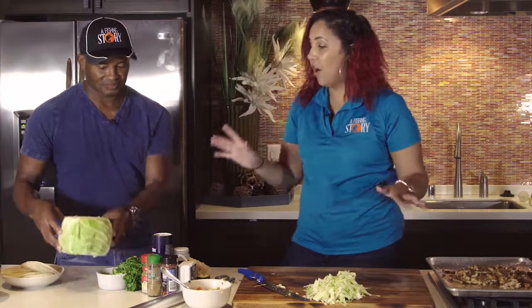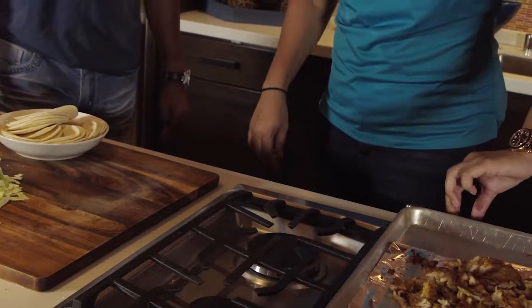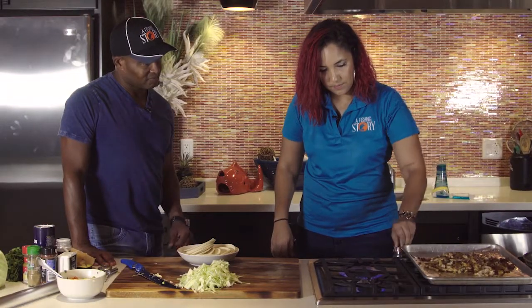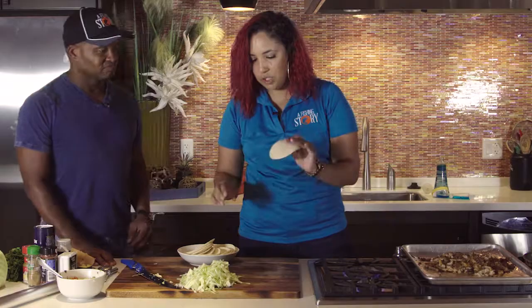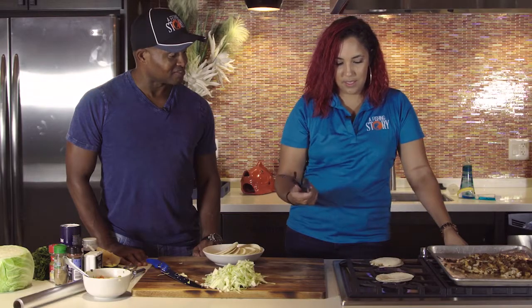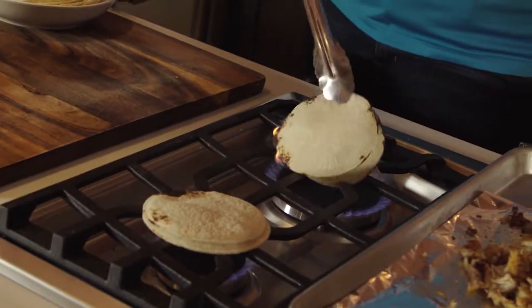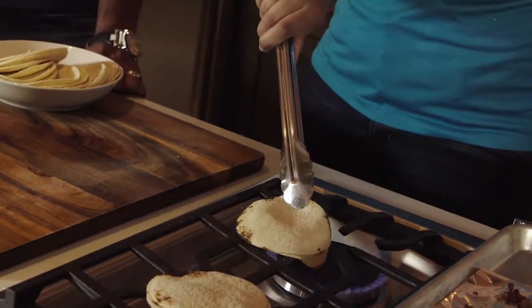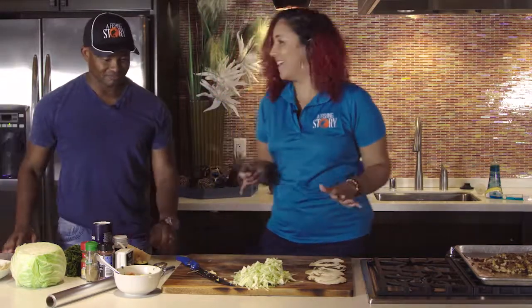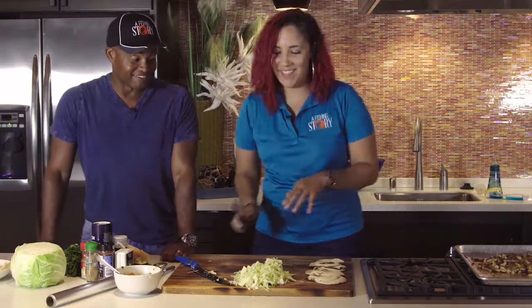Now let's heat up our tortillas. We're going to turn on two burners and take probably two tortillas at a time. The reason we do two is because the one on top still heats up and then we flip it so it gets its color. About 30 seconds — you just want to watch it and make sure it doesn't catch on fire. Now that we have these heated up, let's move them out of the way and put these tacos together.